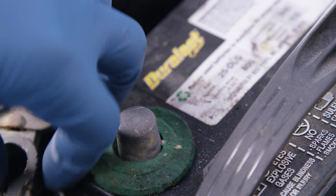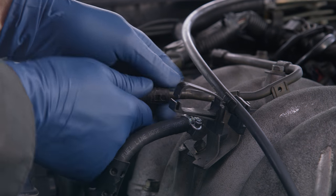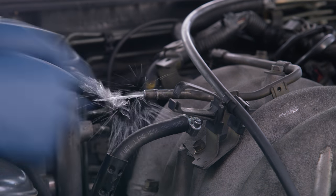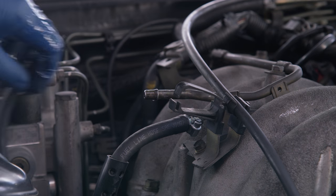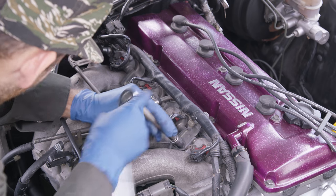Disconnect the negative battery terminal. Where the soft hoses meet the hard fuel rail, remove the clamp that holds the fuel return line. This is going to end up being rerouted to the bottom of our fuel pressure regulator. There are two Phillips head bolts that hold the stock fuel pressure regulator onto the rail, and they are notoriously easy to strip.